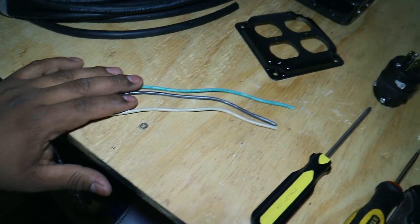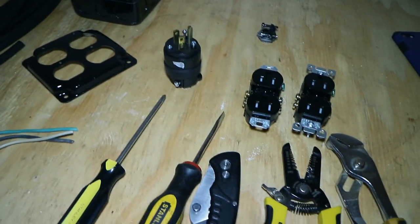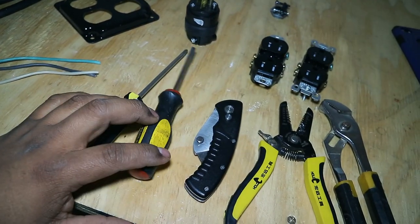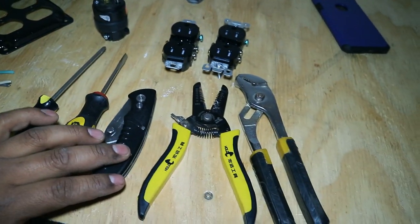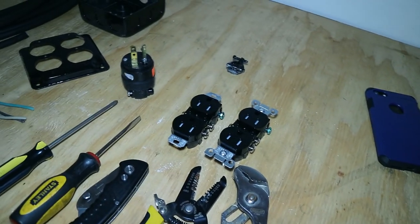You need three wires: your ground, your hot wire, and your neutral to hook the two outlets together. For tools you need a Phillips screwdriver, a flat head screwdriver, a knife, wire strippers, and some pliers. I'm going to show you what you're going to need each of these for.